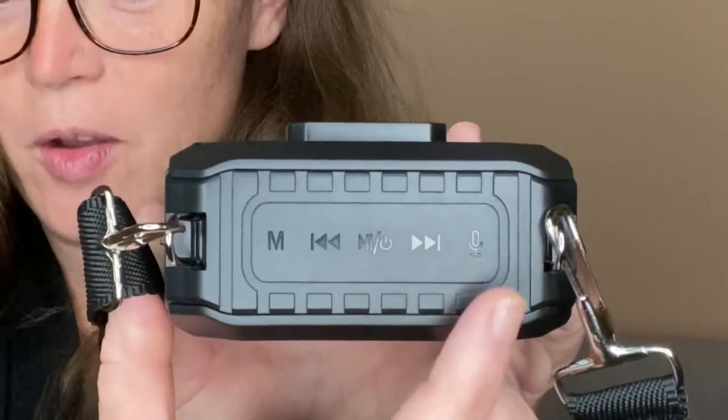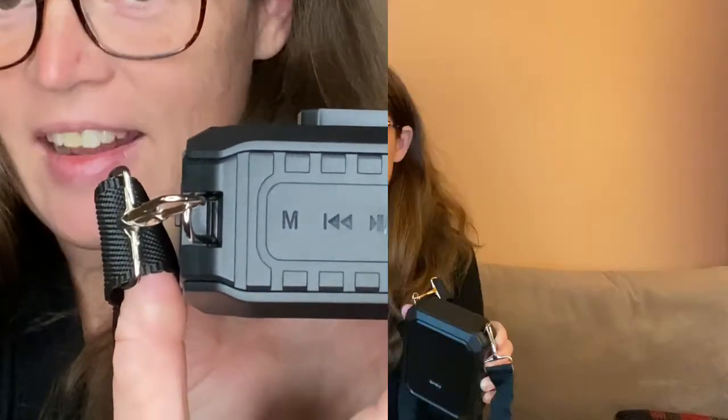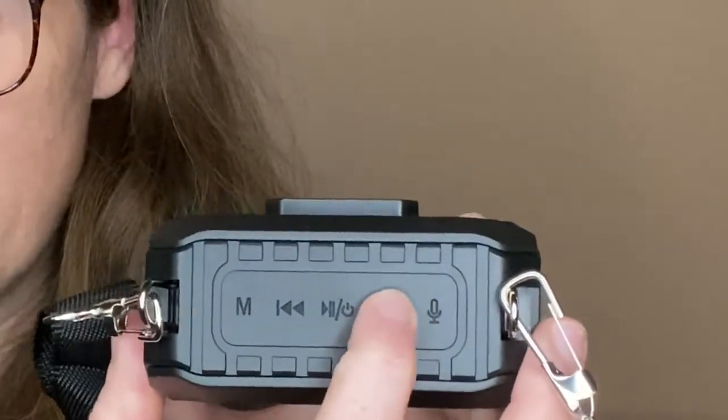The track button also changes volume. The power button plays and pauses. This one changes your track and volume. And this is the record button — so when I'm wearing the headset and speaking into it, I can also record what I'm saying onto an SD card and save that for later. We're hooked up to my music app on my phone — I'll hit play, and then this controls the volume.